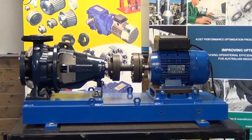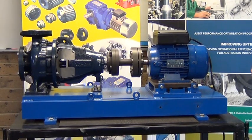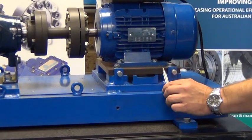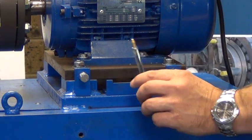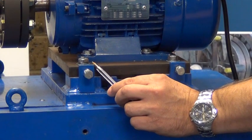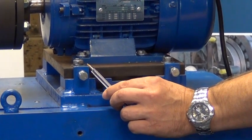Now there are a number of reasons why this deflection may occur, some of which are warping of the base, too many shims under one foot, or simply the foot itself may be shorter than the rest.